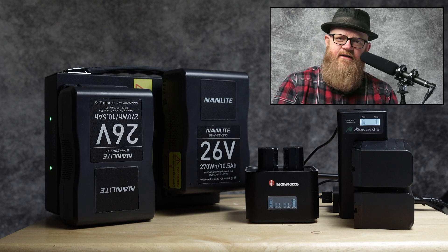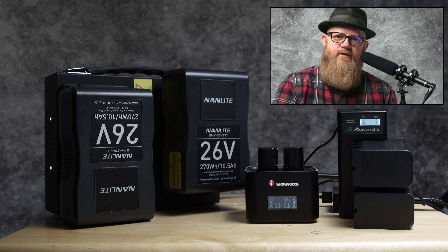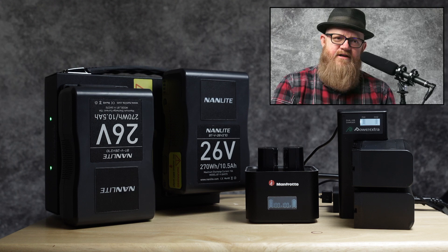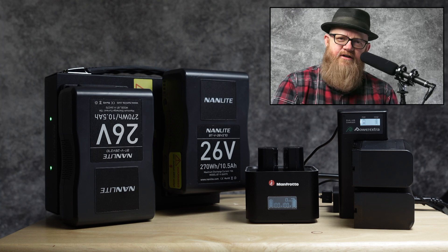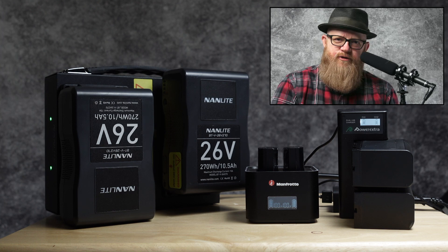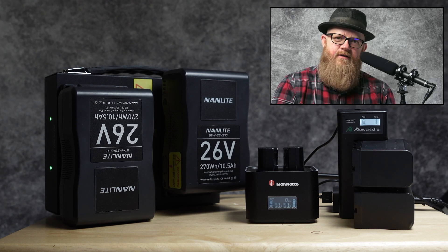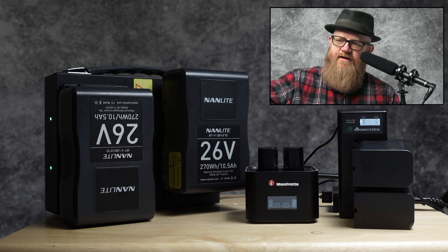I like using the Forza 60 and 60B with batteries rather than the power plug. With batteries on a light stand, I can move it around quickly with fewer wires for people to trip over. Typically with two batteries, the Forza stays powered the whole time.